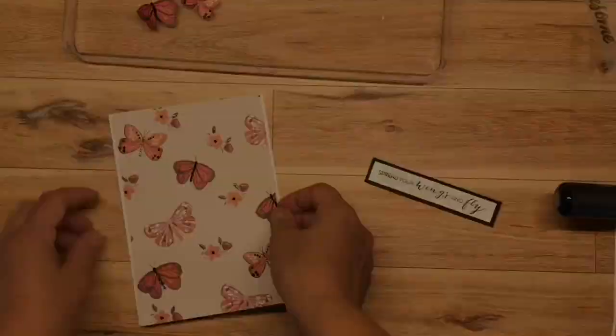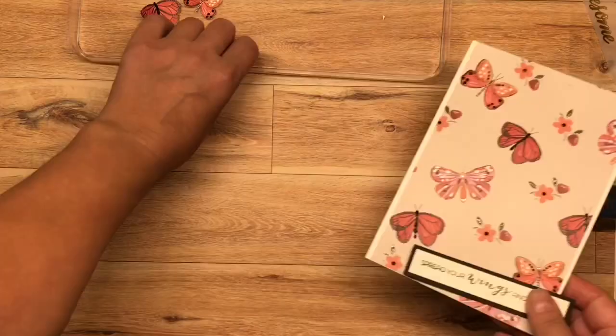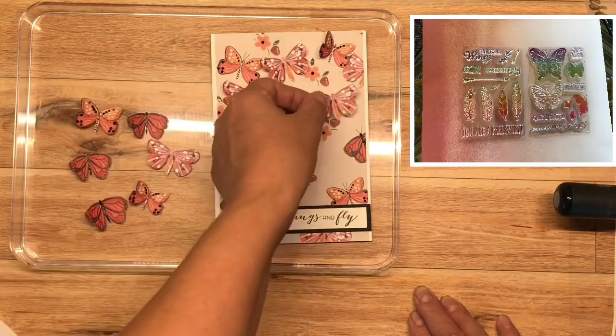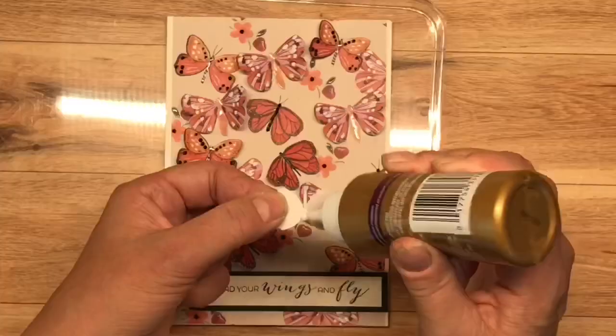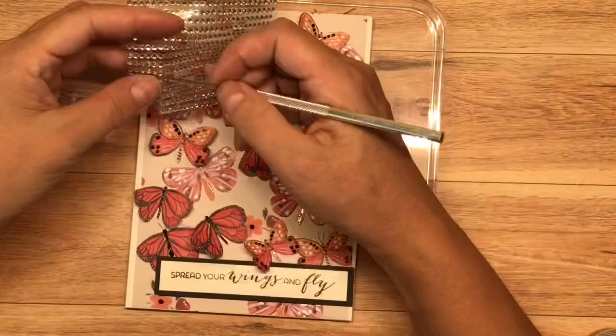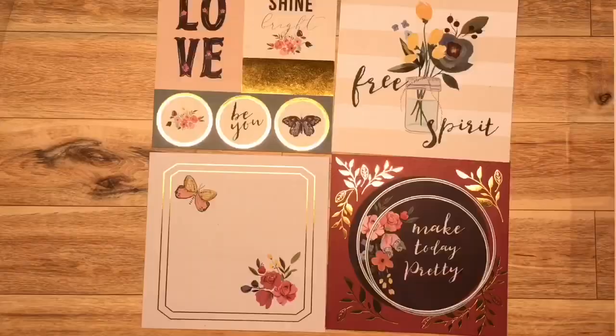I've already stamped out my sentiment in Versamark black ink and adhered it to a black backing panel. I'm putting my card panel onto my card base, and I've already got some 3D foam tape behind my sentiment. It says 'Spread Your Wings and Fly' — it's from an old stamp set from Michael's; you may have this one in your stash. I'm arranging my butterflies and gluing them down with some Aileen's craft tacky glue. You'll have to watch Mary's video about glue — it's very informative. This is my finished card, and I'm just going to add a bunch of bling to it. Who wouldn't want some bling? It also helps balance out some of the blank spaces.